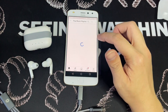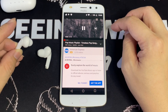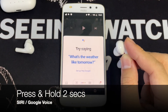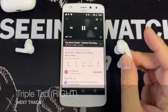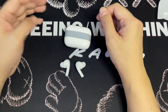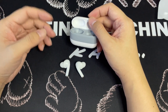So next what we're going to do is see if it can play. This is pause. Play. Pause. Play. Pause. Play. Okay, so this is Google assistant. Next track. Triple tap is previous track. So it works.